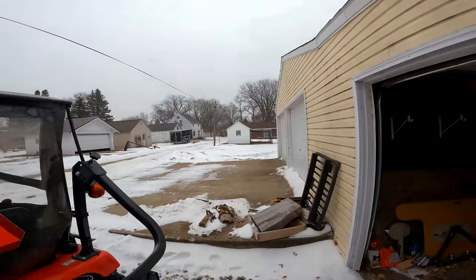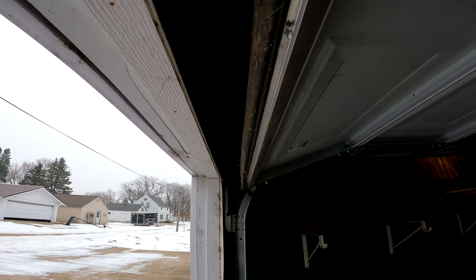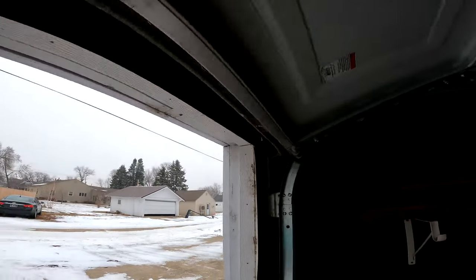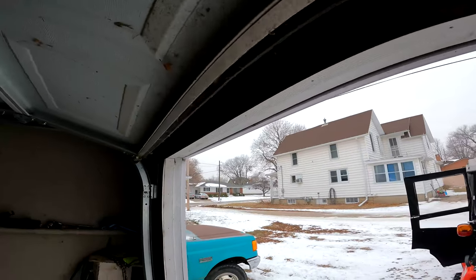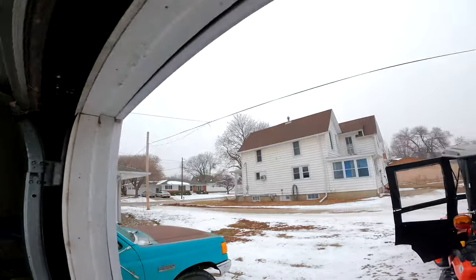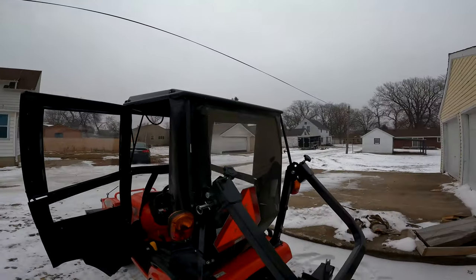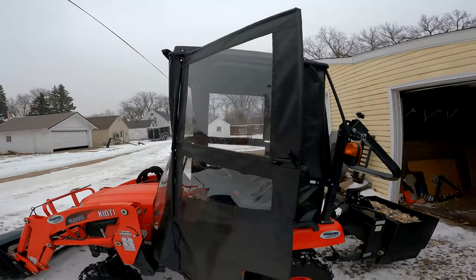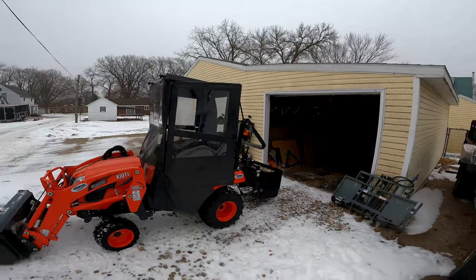I've adjusted my door so it opens up extra wide so I don't hit the top. These are a couple of handy upgrades for the Coyote, in my opinion.